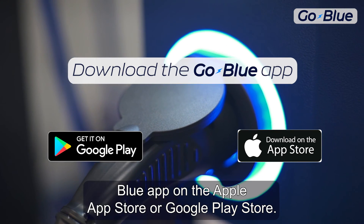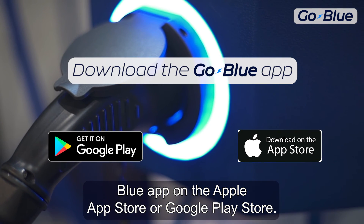You can download the GoBlue app on the Apple App Store or Google Play Store.